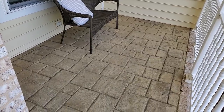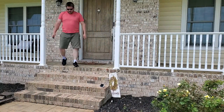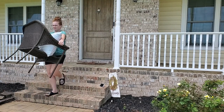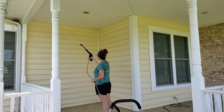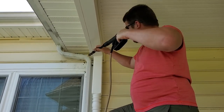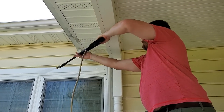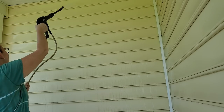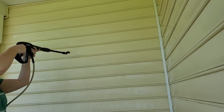We just threw some benches out there and called it a day, but we are ready to transform this space into a nice cozy place you actually want to hang out in. First things first, whenever you're transforming a space it's always best to deep clean it, so we're getting rid of the bird's nest and we're going to be power washing and cleaning up this space so we can get to the fun part of replacing lights and decorating.